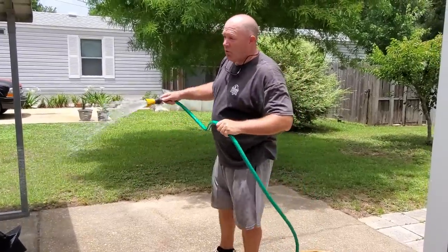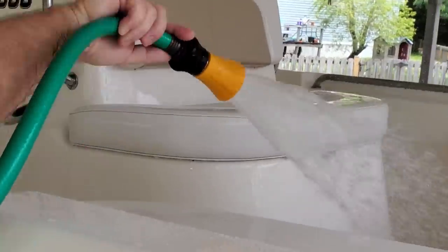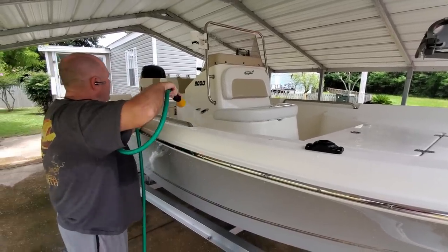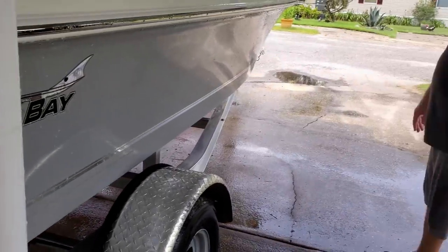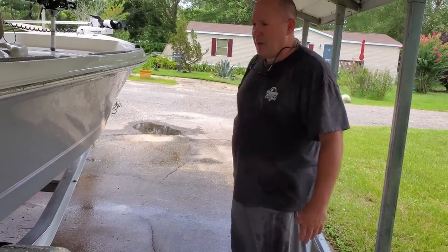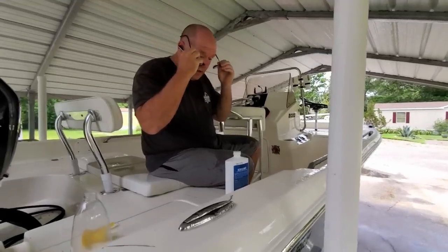I'm trying to make sure I go in the order of how I put it on so it's had two minutes to work. There are always going to be some places you have to go back over, but that did a good job. I haven't really scrubbed anything — I just put it on, spread it on, and washed it off. Now let's try the deck cleaner and see how that works.